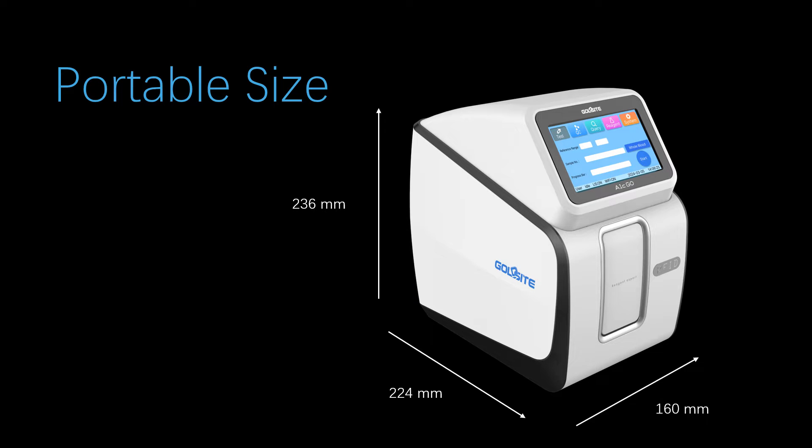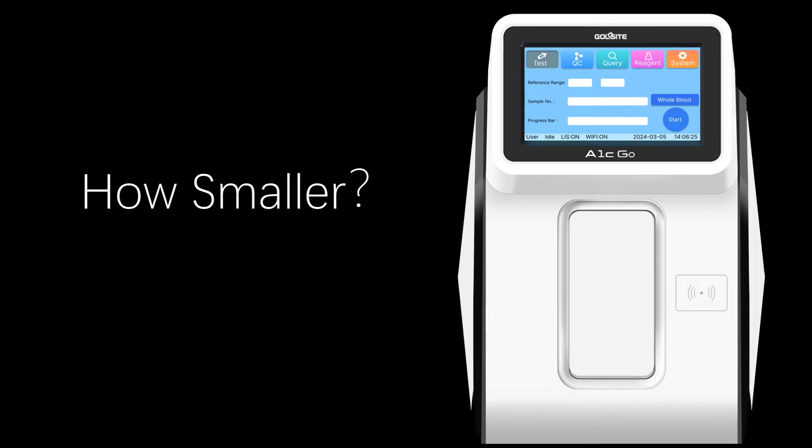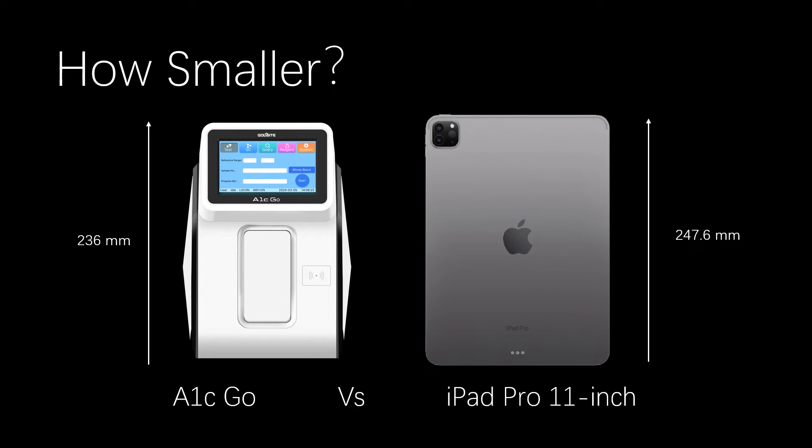It features a compact, portable size. Here is a comparison of its height with an iPad Pro 11-inch, showing how small the analyzer truly is.